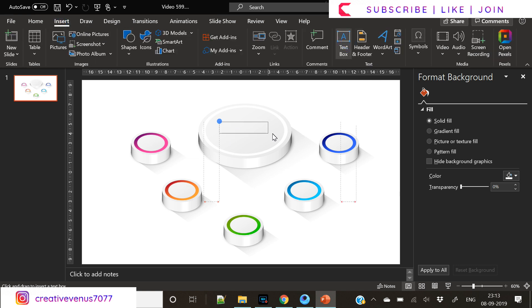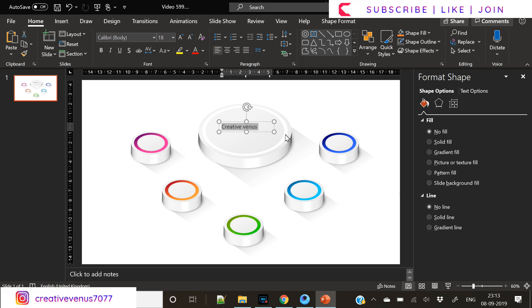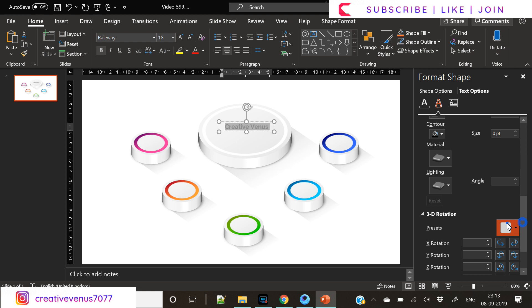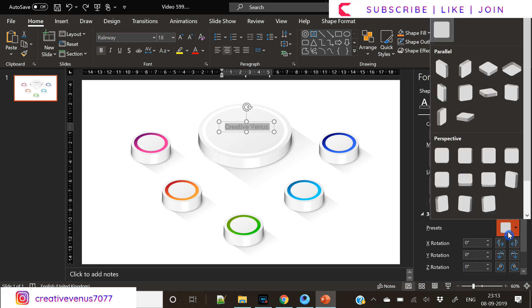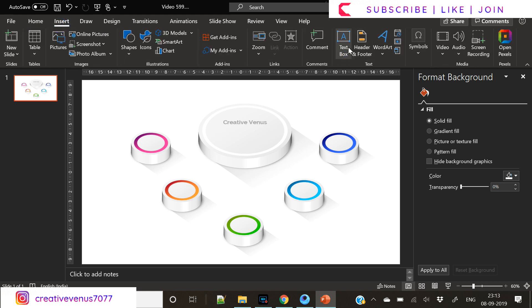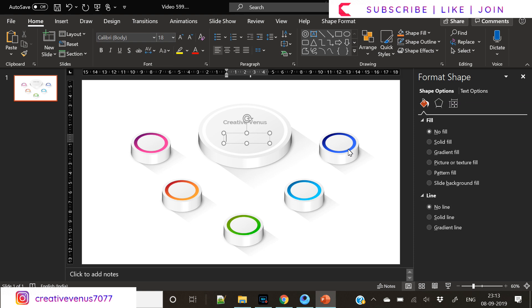Now ninety percent of the work is done — you just have to place text and you are the master of it. Try using different fonts. Go to Google Fonts — it's a great repository of fonts. You can try fonts like Raleway, Roboto, Montserrat, and also Lato (L-A-T-O). These fonts are very nice.